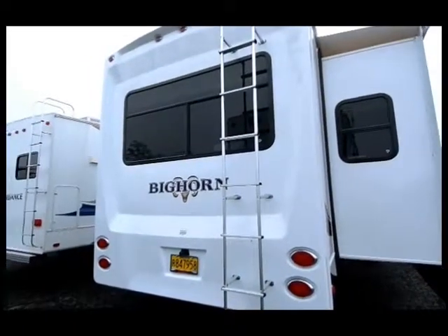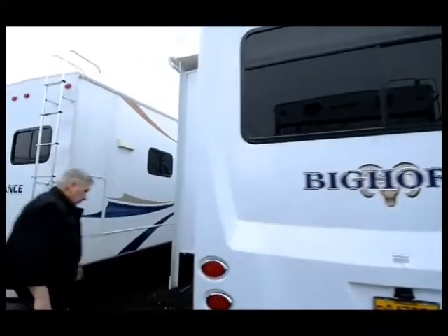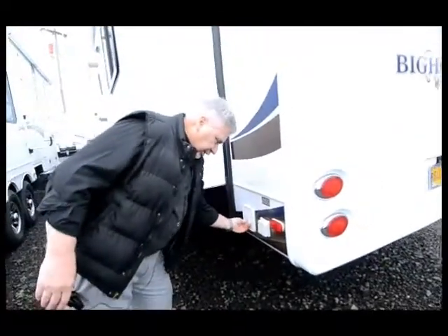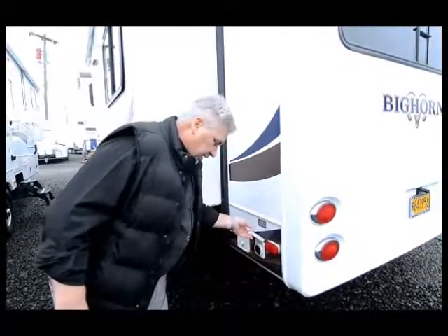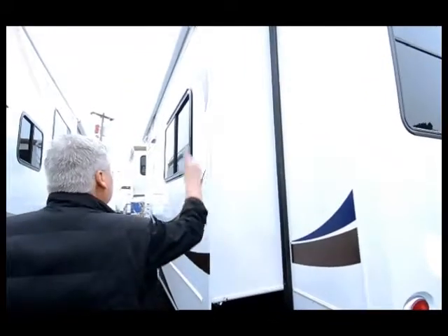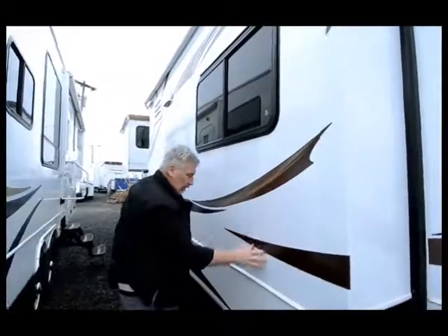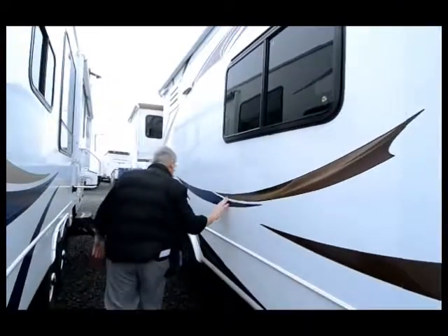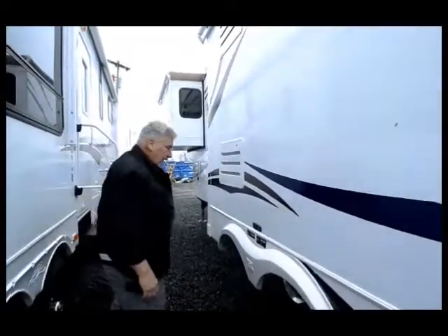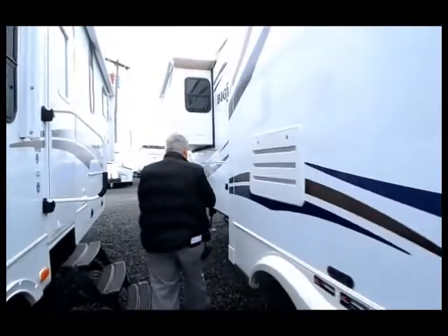As we come over to this side, here's your rear jack controller with extend and retract. This is your 50 amp cord connection. There's another slide out in the living room with a slide topper over it. The graphics on this are in excellent shape — no wrinkling whatsoever, no sun bleaching. It's also equipped with CorrectTRACK, which is a trailer alignment system that helps keep this trailer straight down the road.